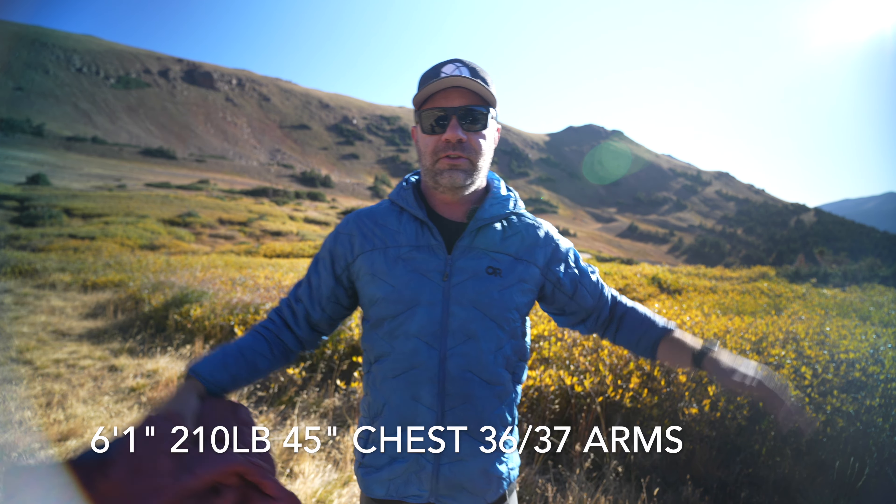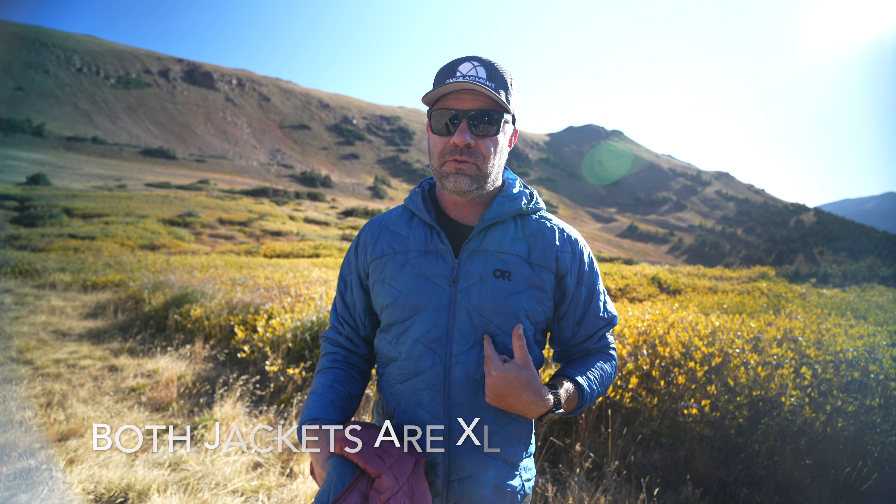First and foremost, let's start with sizing to give you some reference. I am 6'1", 45-inch chest, 33-inch waist, 36-37 on the arms. Both of these jackets are extra large.